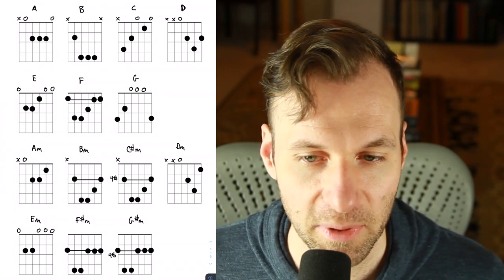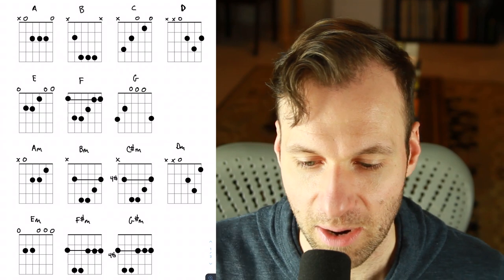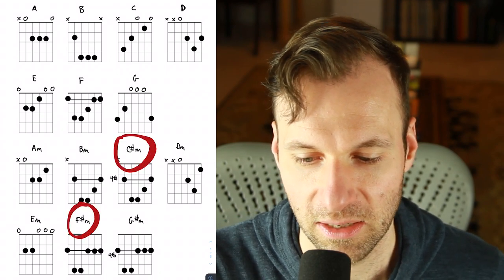It's nice because we can just think alphabetically: A, B, C, D, E, F, and G. We do have to remember the sharps and where those go. Now I'm going to play through each chord so you can hear what they sound like, and also recommend which left hand fingers I think you should use and what your options are for fingering.